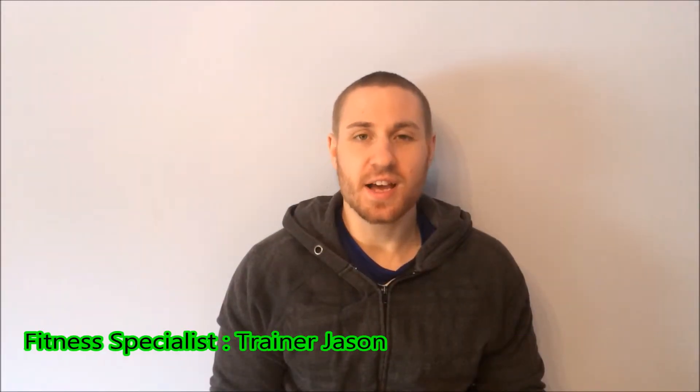Hi guys, it's trainer Jason here and welcome to the deadlift series volume 12. Today we're going to go through a dumbbell deadlift.